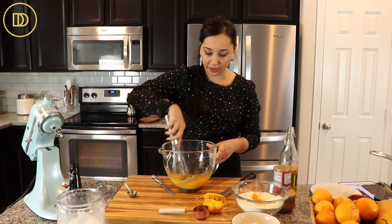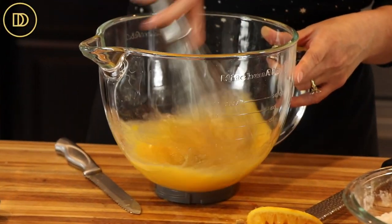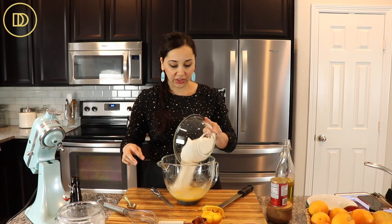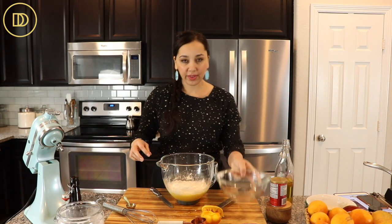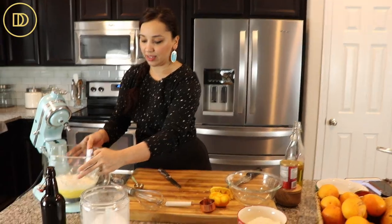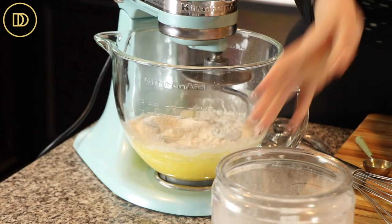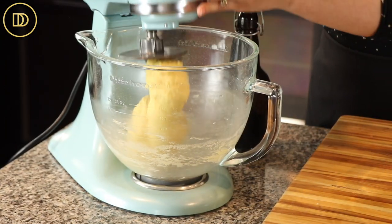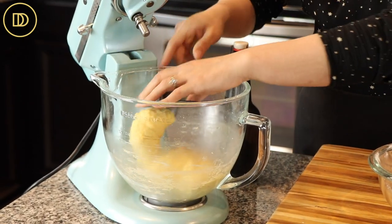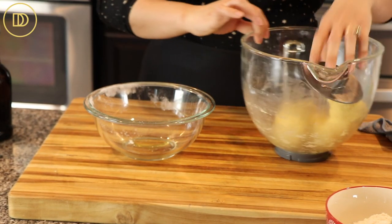Mix it with our wet ingredients and whisk this all together. I'm using my tabletop mixer, but you can do this whole thing by hand — it's just going to take a little bit of extra time to knead it all together. Then we're going to add the dry ingredients. I'm going to attach the kneading hook and let this knead until it all comes together and forms a dough.